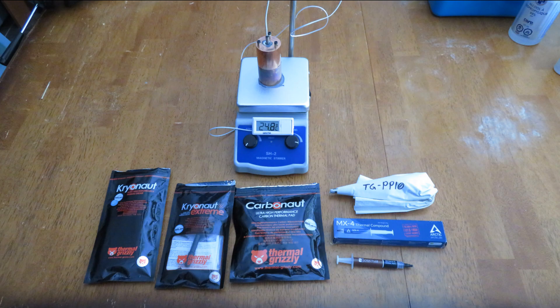Hey everyone, this is Snark with Snarks Domain. Today I decided to test out some thermal pastes in a race to 100 degrees Celsius.